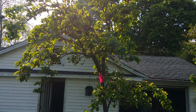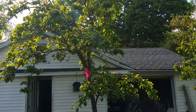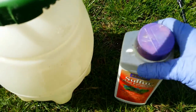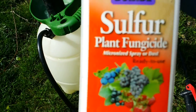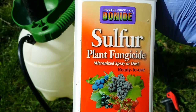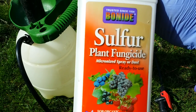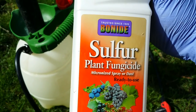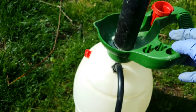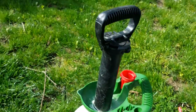what you can do is you can use one of these, which is called sulfur plant fungicide. You can spray it as dust, or the way I do is I take two tablespoons for two gallons of spray like this one, and I mix it together and then I spray.